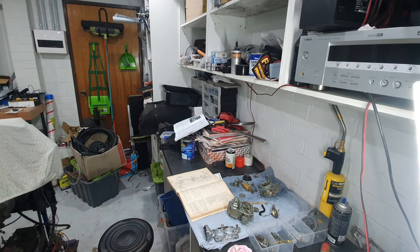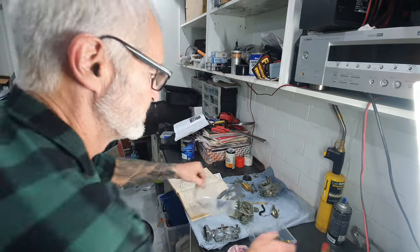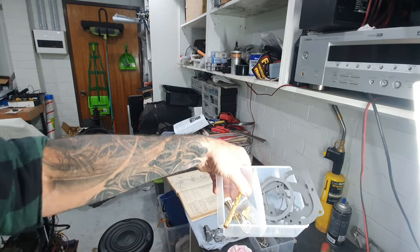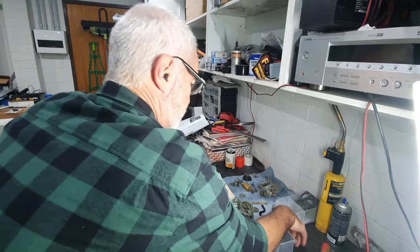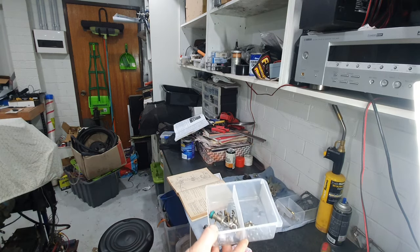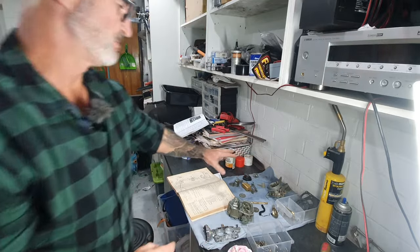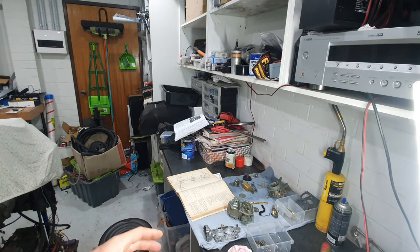That's the basics of what I'm going to do today - reassemble it. Here are all the new components from the carburetor kit, all the small items like screws, plungers, seats for the fuel system, and all the medium sized parts on the bench. Now I'll get this camera in a bit closer and start the assembly process.